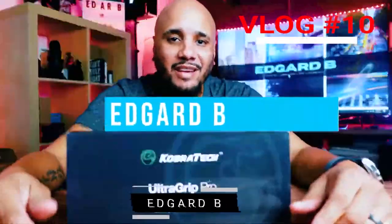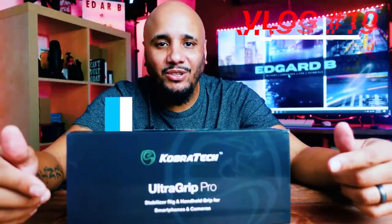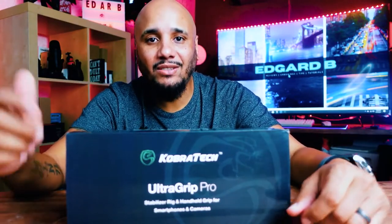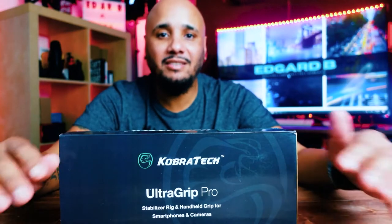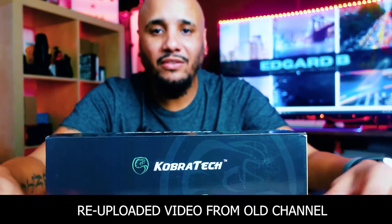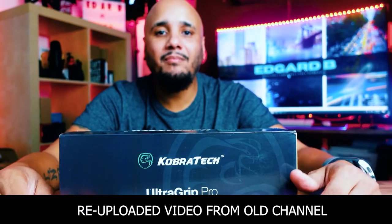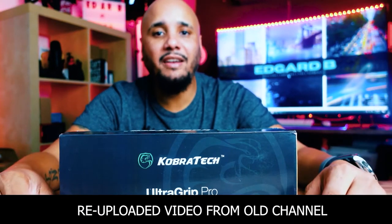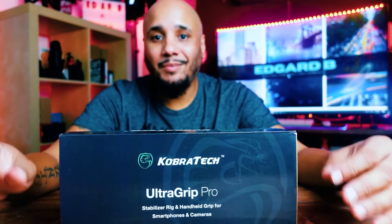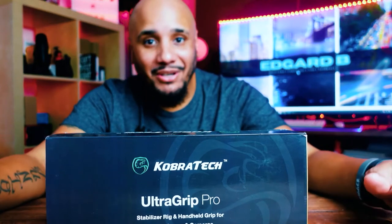My name is Edgar B and in this channel we do tips, tutorials, unboxing and reviews like the one we're doing today. I want to give a shout out to CobraTec for sending me this UltraGrip Pro to review. They did not pay me for this — they just sent it for me to do an honest review. I will never give a review on something that's bad and say it's good for you guys to purchase. I am not like that.